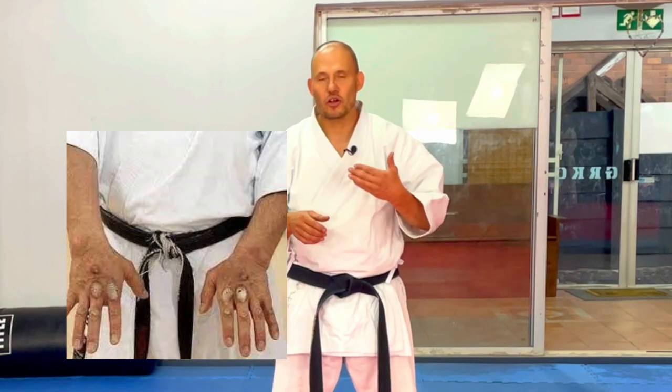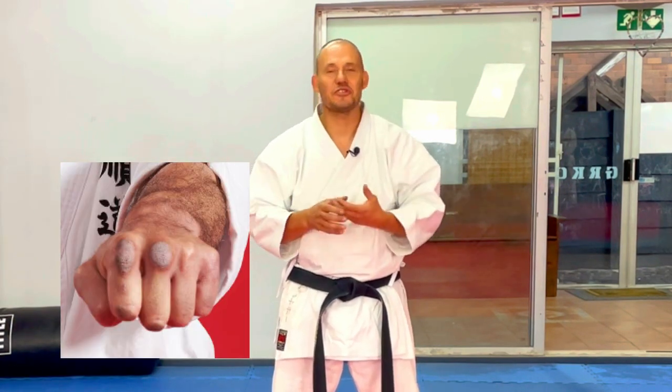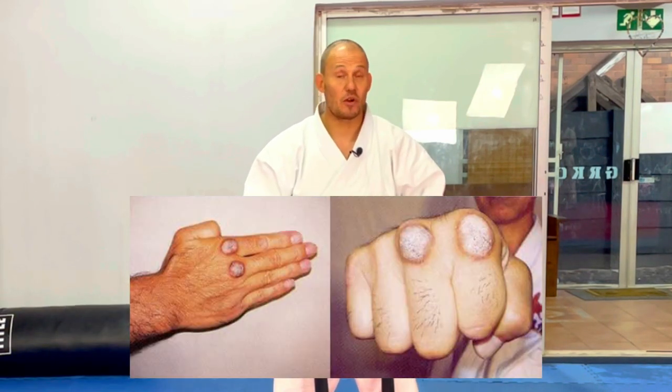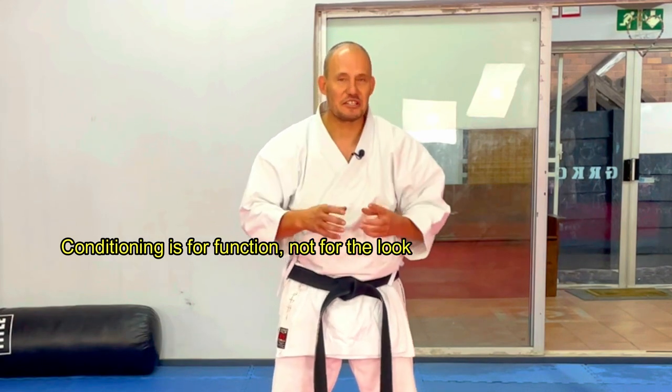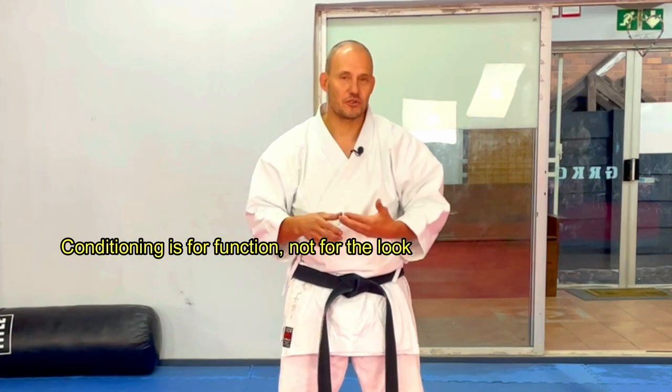Please consider these things before jumping headfirst into body, arm, and physical conditioning that is somewhat more painful and will leave you bruised with different coloured arms. If you are young and energetic and don't care about these things and want to be a good solid karateka, you need to start slow and build it up. That's it - let's get on with it.